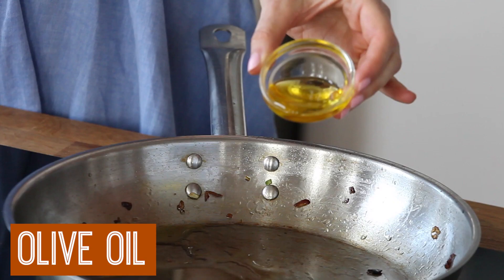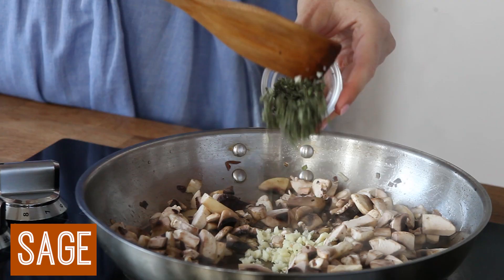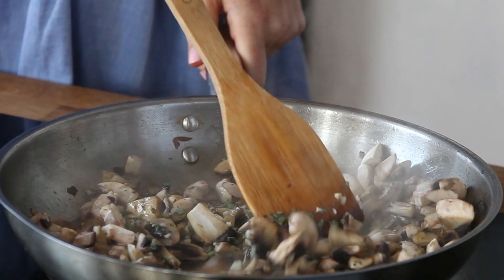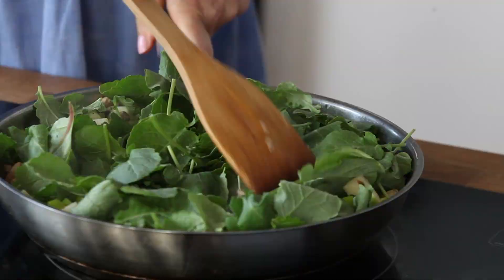Now it's time to finish the filling. I add some olive oil to a pan with some mushrooms, garlic, and some sage, and I sauté that up until everything is caramelized and golden. Then I add in a lot of green apple and some baby kale leaves and give it a good stir to wilt the kale down.